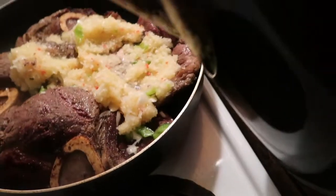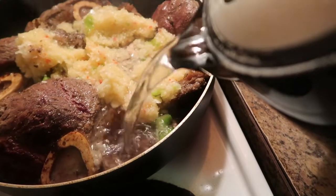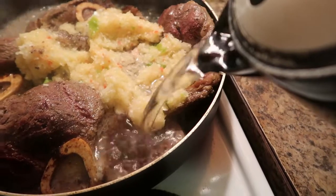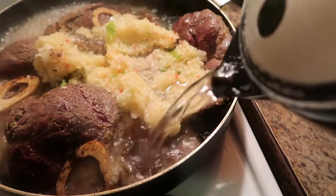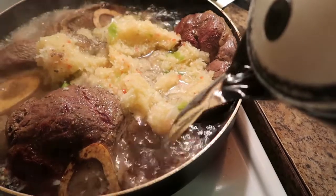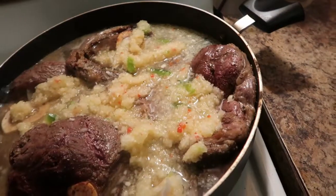Now I'm adding hot water — this is boiling hot water. I didn't add enough water to cook it all the way through, so I'm going to have to add more water as it cooks. I'll keep adding more water to let it cook.